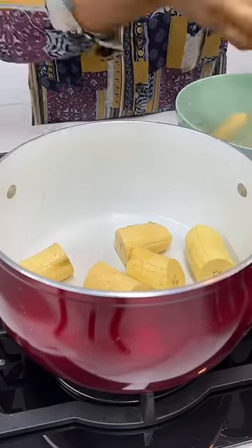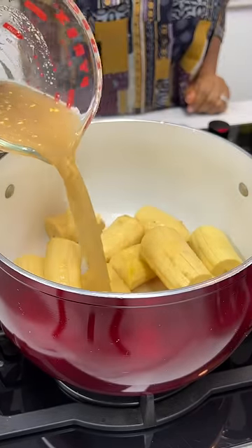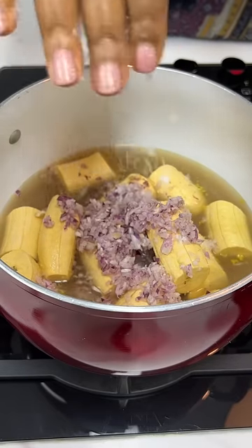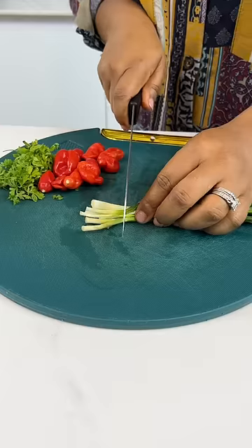Next, you want to put it in a pot. Add some meat stock. You're also going to add some water because the meat stock may not be enough. Add some onions and some salt. Cover and allow to cook for about 20 minutes.